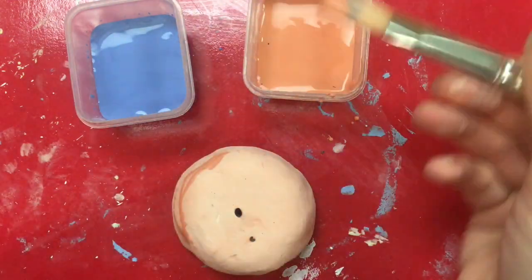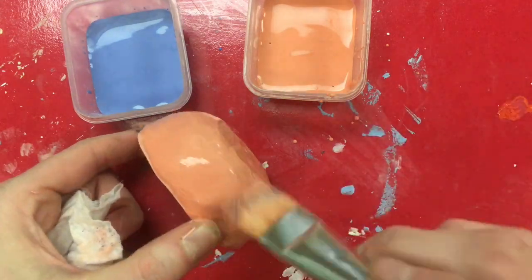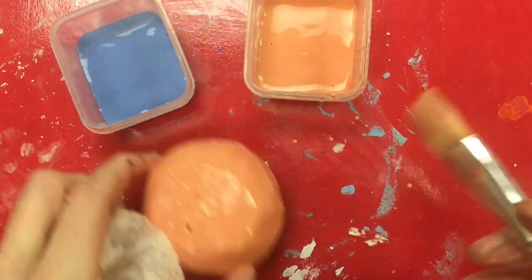I need to paint two coats of orange and two coats of blue. Make sure you cover up all the white space.